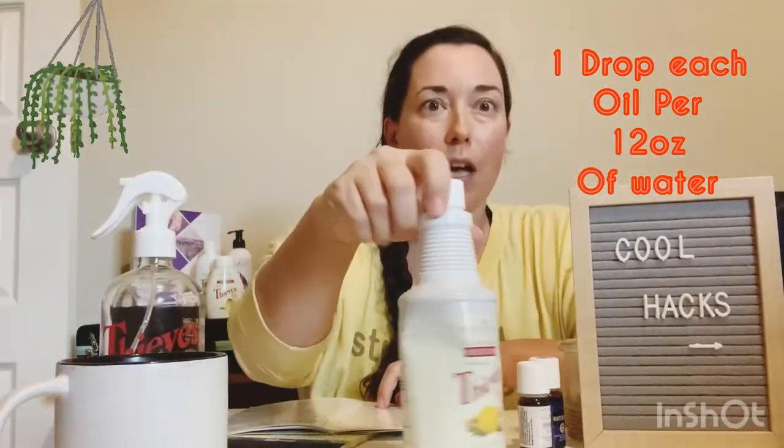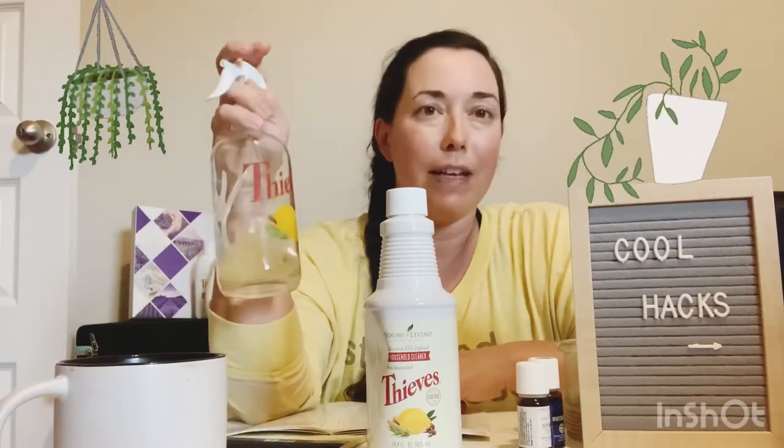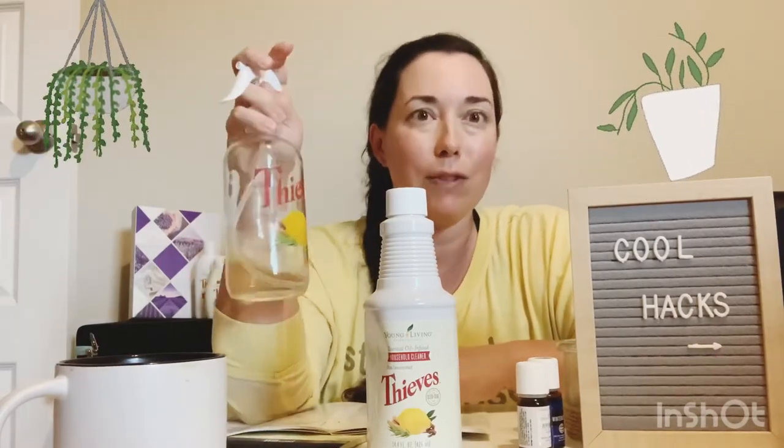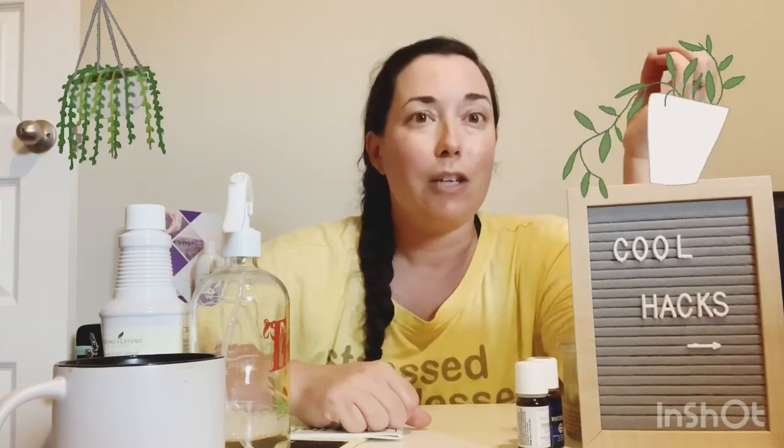I also like to use Thieves household cleaner — what I already have to spray down my countertops and clean my whole house. All I have to do is add one drop of peppermint or spearmint or wintergreen, and I can go outside and spray the plants at night without having to make multiple bottles of sprays. Don't do it in the morning because the sunlight will hit your plants and you might burn them. Do this at nighttime — spray your plants down a lot. Spray everything, because the second you stop is when everybody shows up.